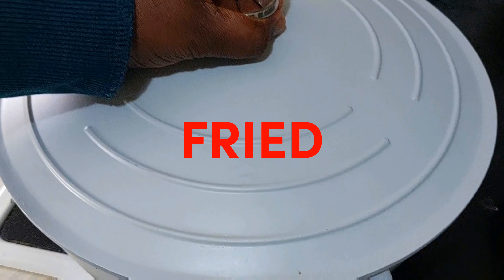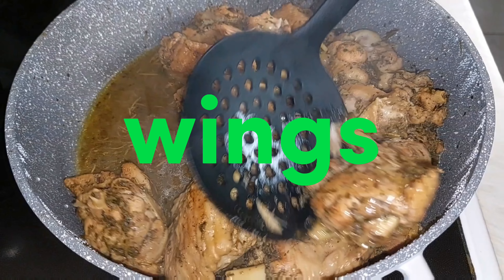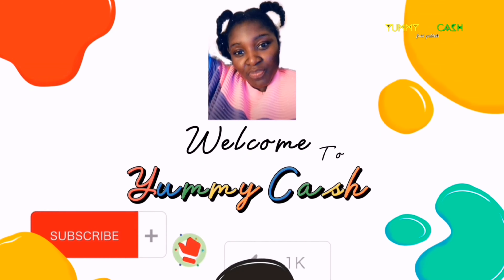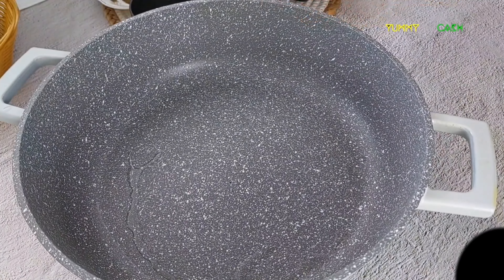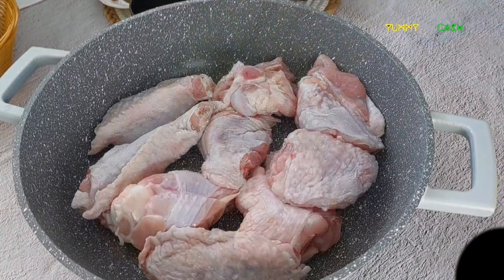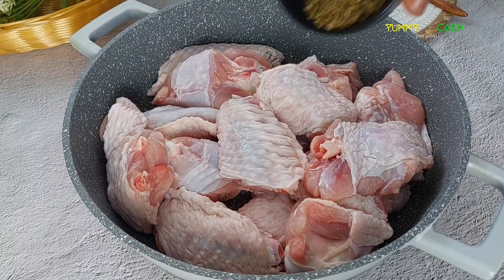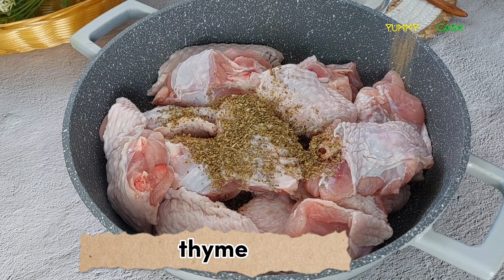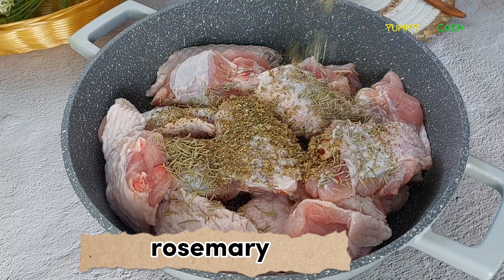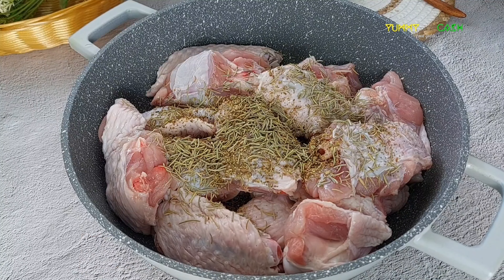Lights, camera, action. Chofi or fried turkey wings is one of Ghana's famous street food, sold with fried yam and shito. Welcome back to the channel Yami! Today we are making fried turkey wings. This fried turkey wings recipe is a must-try.